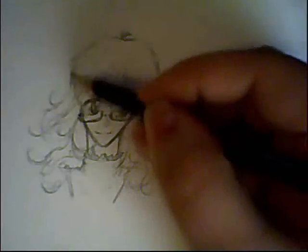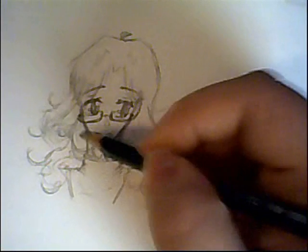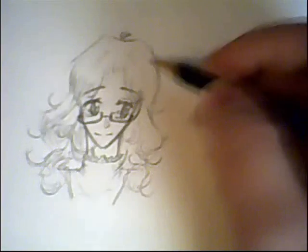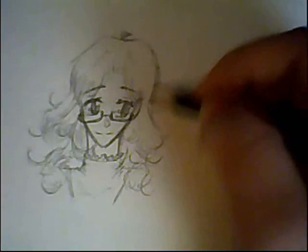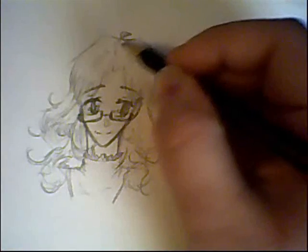For blonde characters, a lot of people will put these lines of shading in, and I think that's actually pretty nice. I think it gives it a nice kind of look, if done right. On wavy hair it's a little hard, especially if it's very wavy, but it can look really nice.